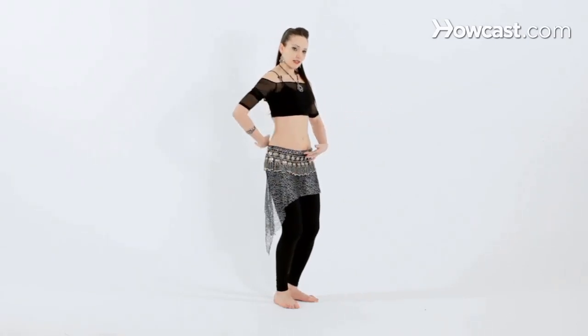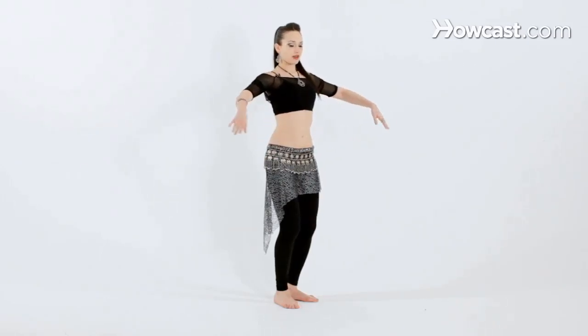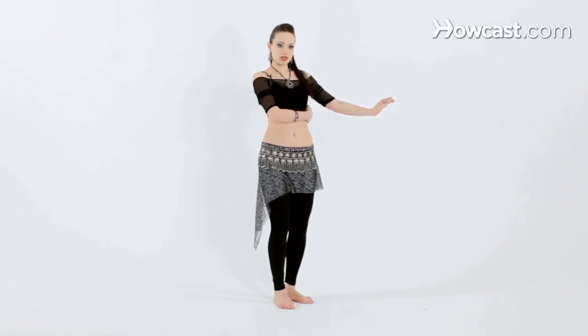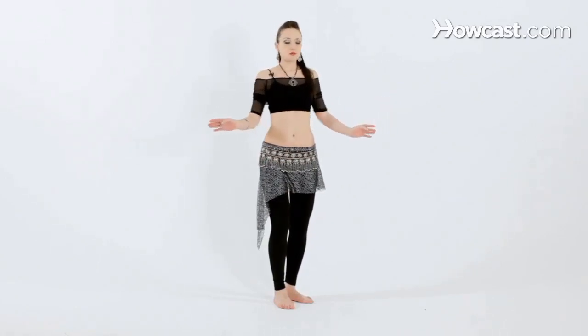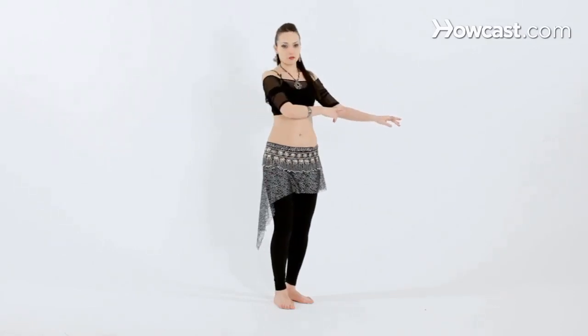Once again: knees bent, tailbone under, chest lifted, shoulders rolled down the back, arms out. You want to have lots of space between the elbow and your waist. You don't want to be too close, but you also don't want to have your arms straight out. There should be a slight bend in the wrists and in the elbow.